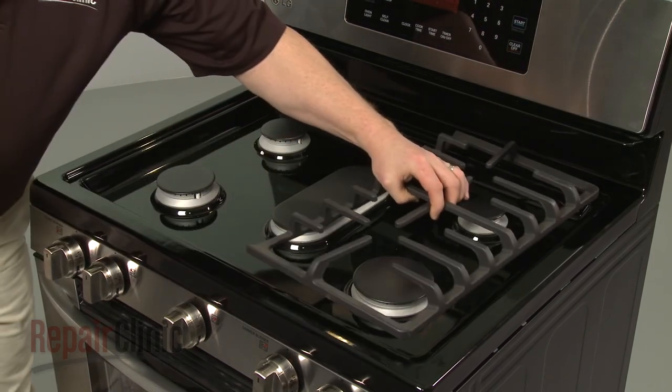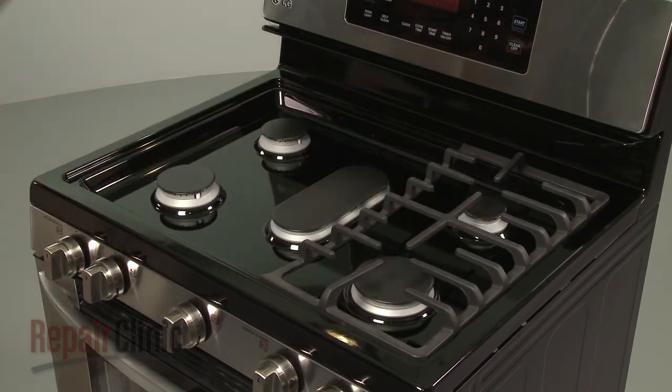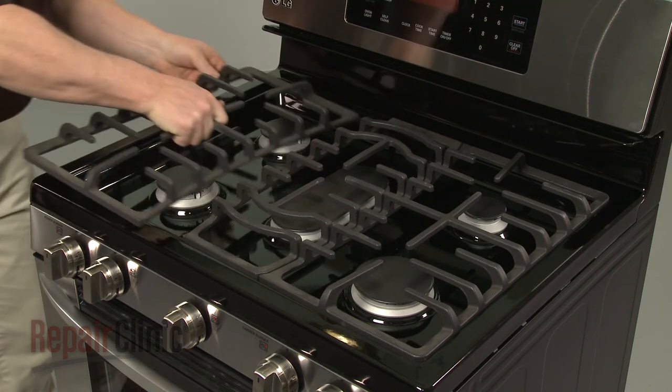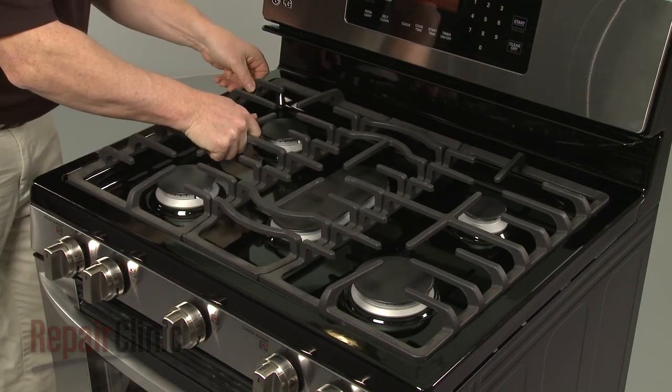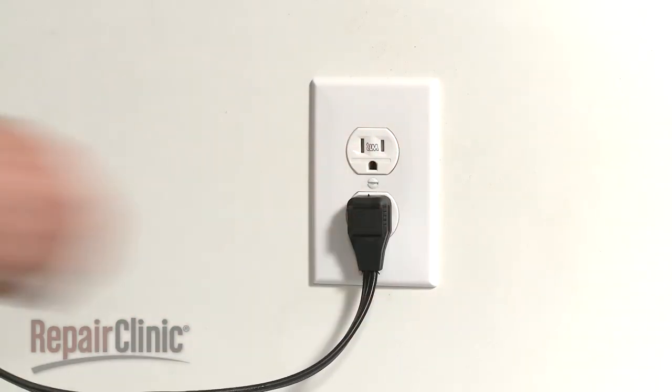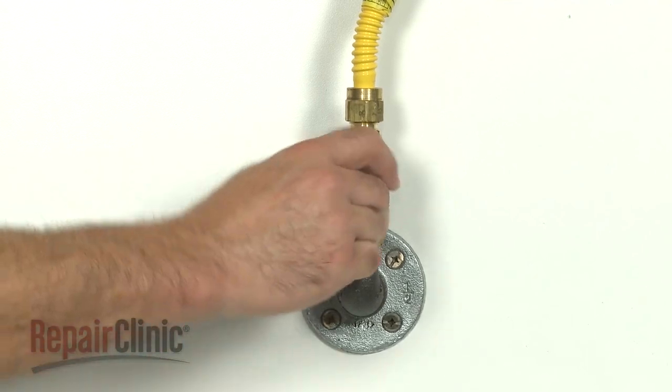Replace the burner grates. With the repair completed, plug the power cord back in and turn the gas supply back on, and your range should be ready for use.